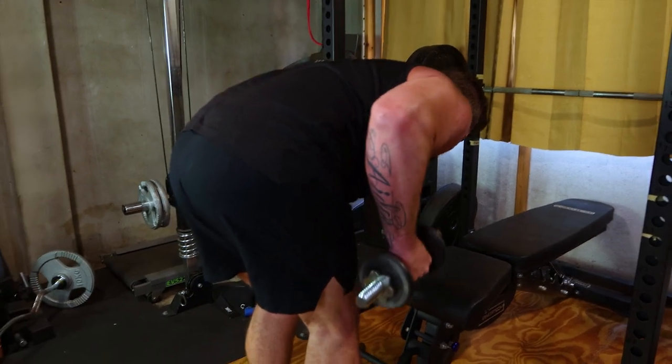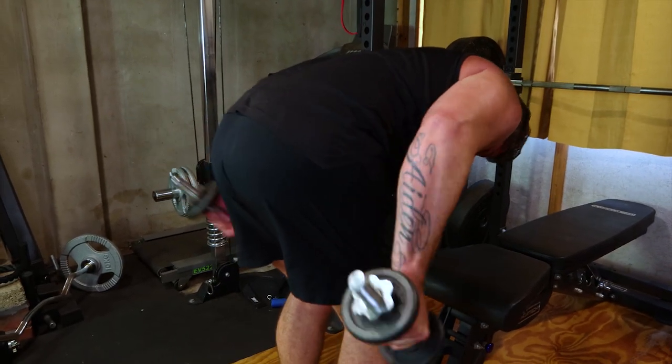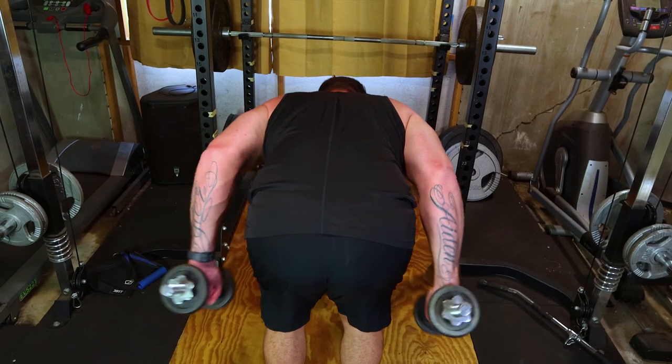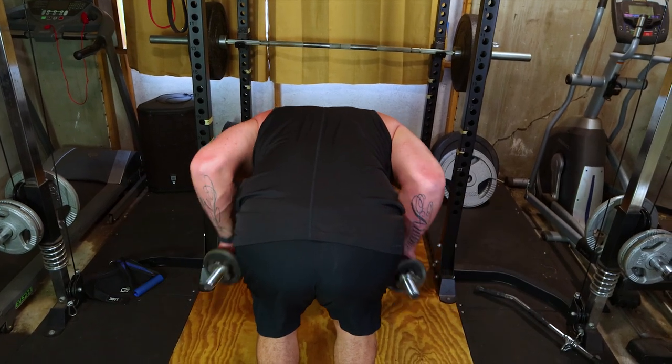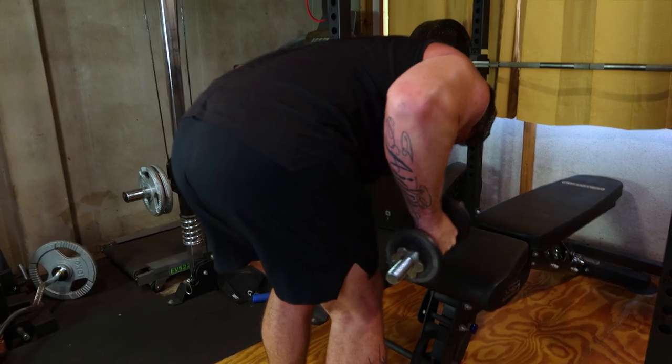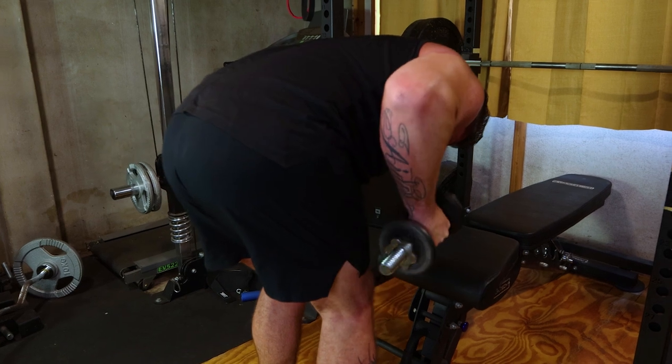Now let's dive into tricep kickbacks. This isolation exercise hones in on the lateral head of the triceps. Hold a dumbbell in each hand, hinge at the hips and extend your arms straight back. Incorporate four sets of 10 to 12 reps per arm for that targeted tricep burn.